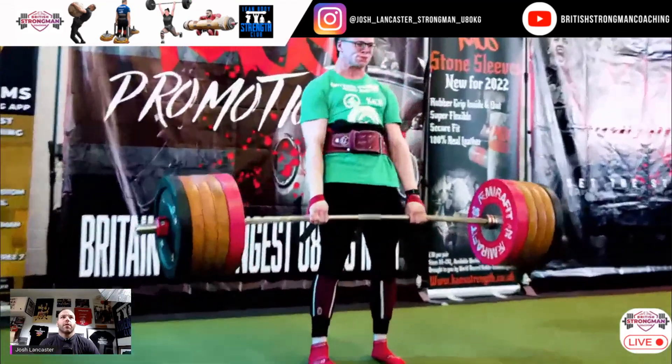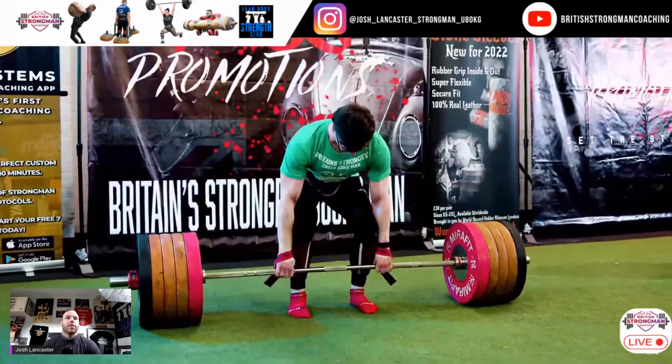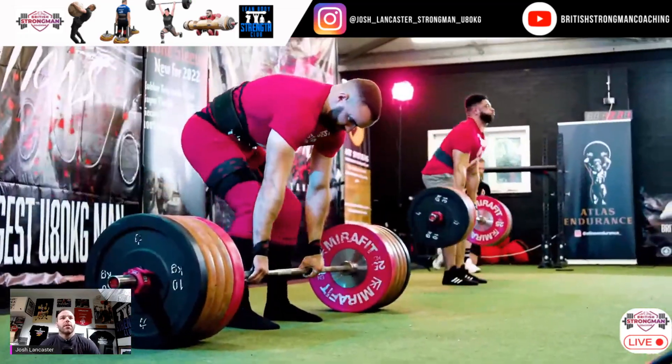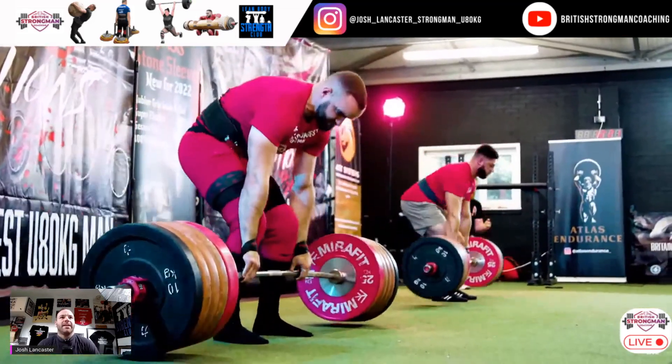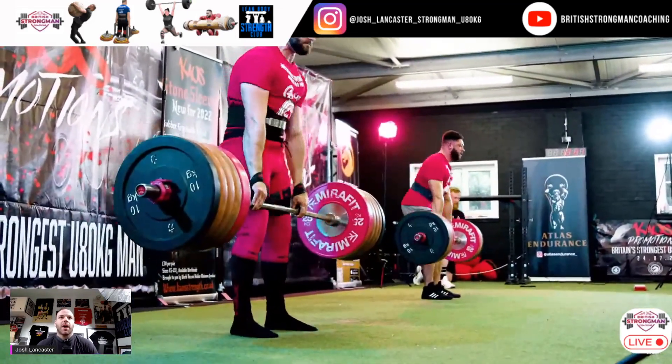Let's look at some real-life deadlift examples. Here we're looking at the under-80 Britain's Strongest Man — some of the best under-80 kilo deadlifters in the UK at the minute. Let's look at the three Bs: bar path, back stiffness, and bracing. Let's have a look at the bar path here.